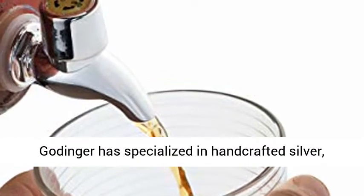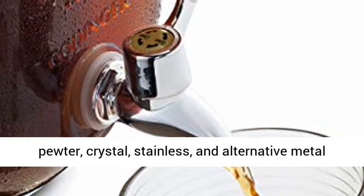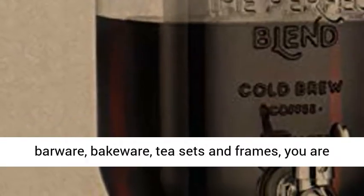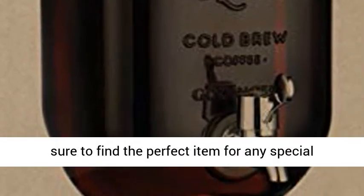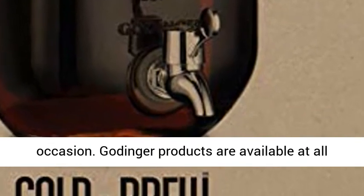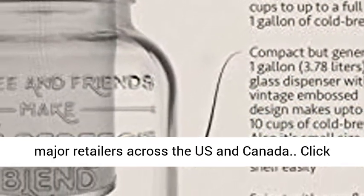Since 1973, Gottinger has specialized in handcrafted silver, pewter, crystal, stainless, and alternative metal giftware. From wedding gifts, candlesticks, barware, bakeware, tea sets and frames, you are sure to find the perfect item for any special occasion. Gottinger products are available at all major retailers across the US and Canada.